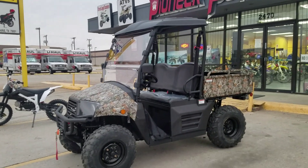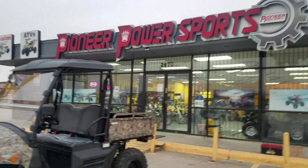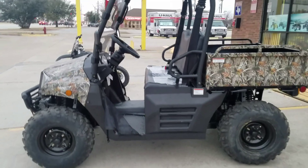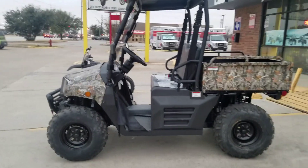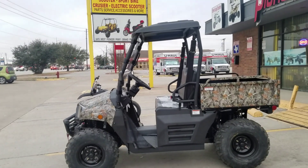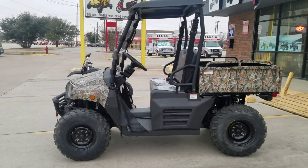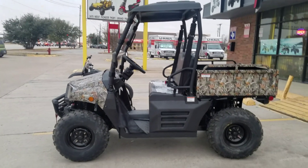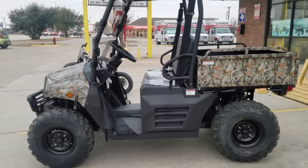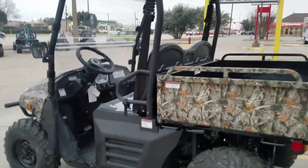If you come to us versus buying a bigger UTV, you can haul it yourself with a U-Haul trailer, or if you want we can deliver it to your house. It's available in different colors, but most people prefer the camo. This is also a fuel-injected model — not a carburetor — so you don't have to worry about the carburetor getting plugged if you store it for a month. It's the same as your car's fuel injector.